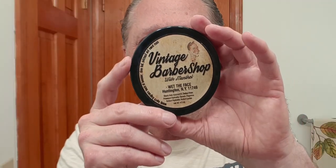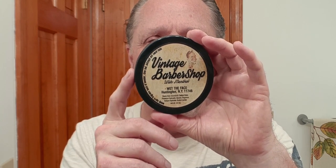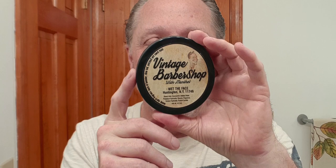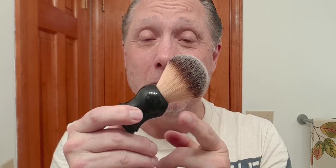Now for my soap tonight — this is Wet the Face, and that is Vintage Barber Shop with menthol. We're gonna have another menthol hit! And here's my brush — that is the Connecticut Quarter Brush. This brush I made, and that is a Maggot razor 22 millimeter synthetic knot.